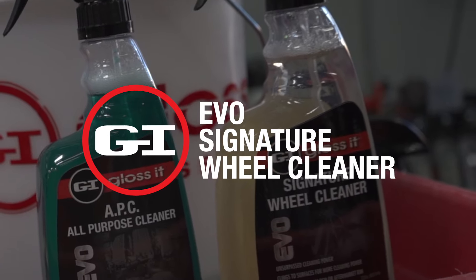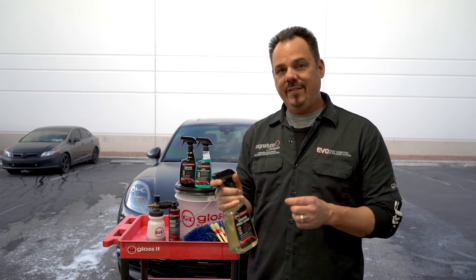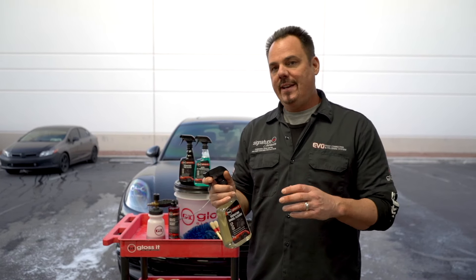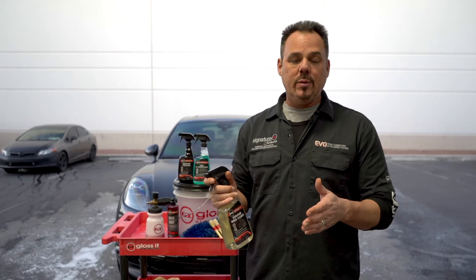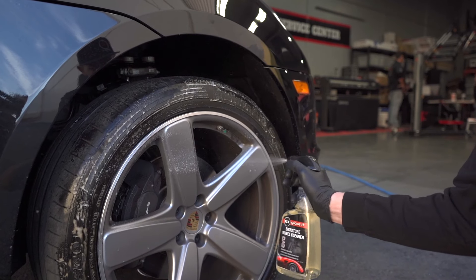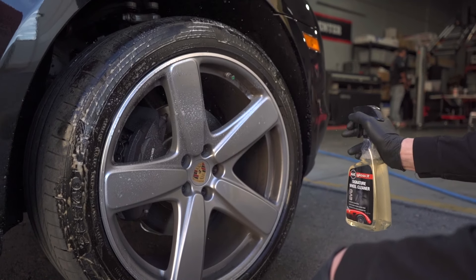Hey, this is Rich here at Glosson and we're going to talk about our Sinister Wheel Cleaner. This wheel cleaner is a highly concentrated thick viscosity wheel cleaner that is pH neutral. What that means is that on your OEM wheels, your polished aluminum wheels, it's not going to be temperature sensitive — cold or hot — which means that you're not going to damage your wheels. And that's super important when using any type of wheel cleaner.